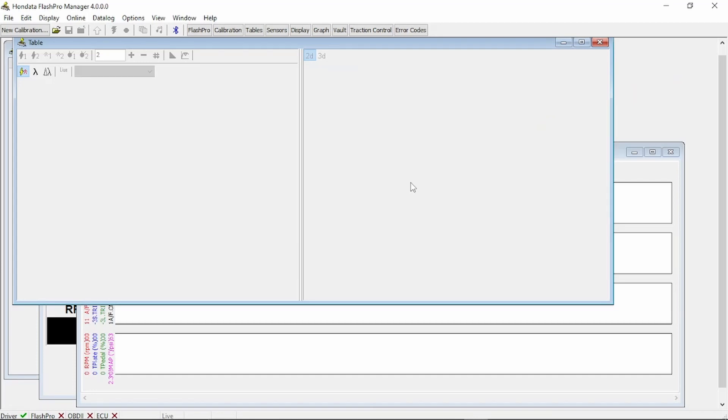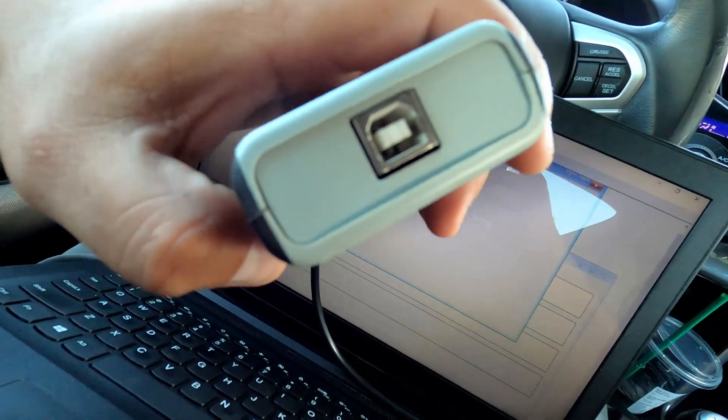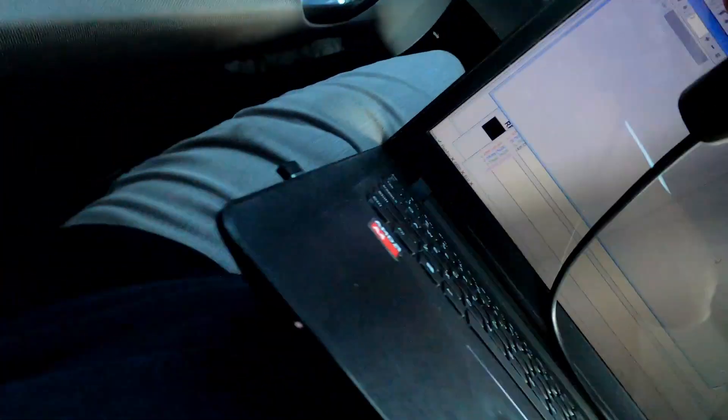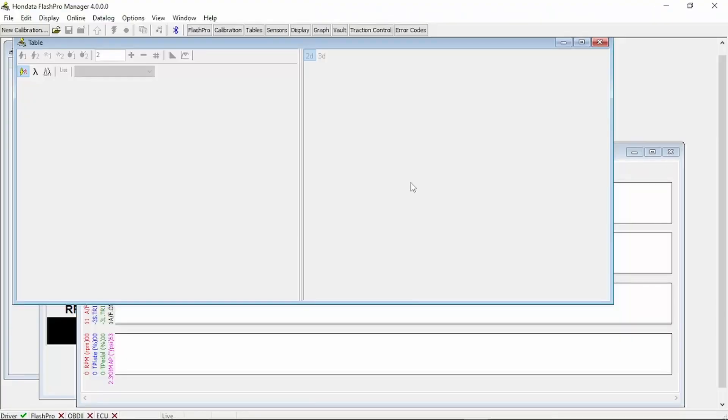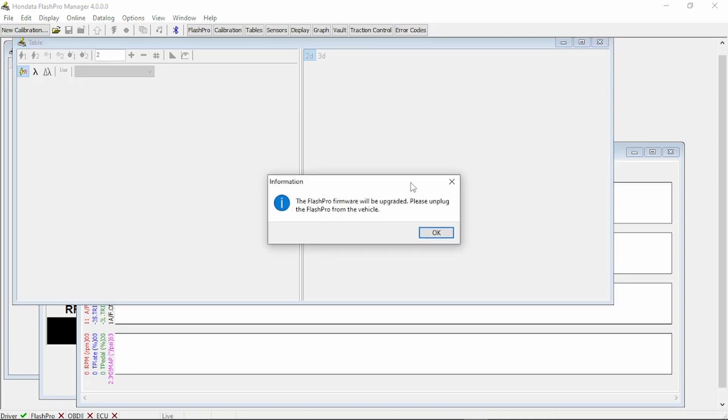Before you even attempt to hook this up to your vehicle via the OBD2 connector underneath the dash, make sure to hook up the USB port on the Flash Pro unit to the USB port on your laptop first, before you hook it up to the vehicle. Chances are there's going to be a software update that needs to be applied, because Honda is constantly updating their software, adding new features and new vehicles. So before you connect to a vehicle — even if you've tuned the vehicle before and are making amendments — do not hook it up to the vehicle first. Hook it up to your Flash Pro unit and then to your laptop.